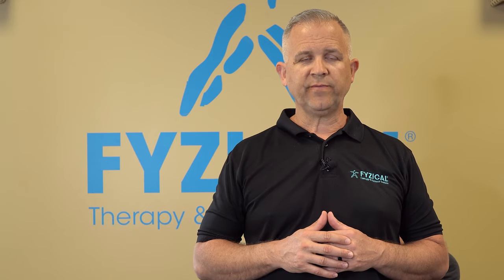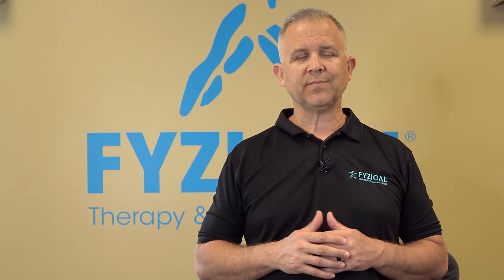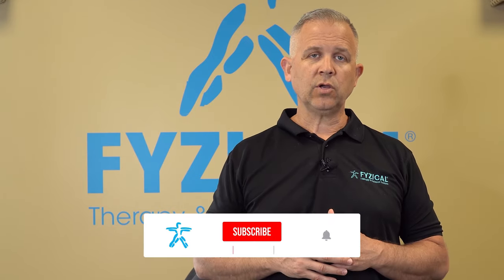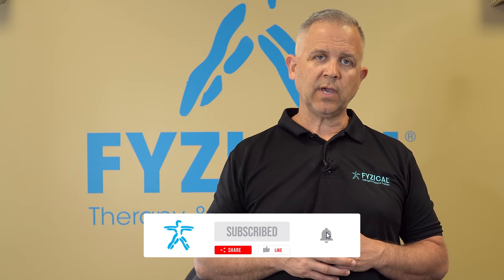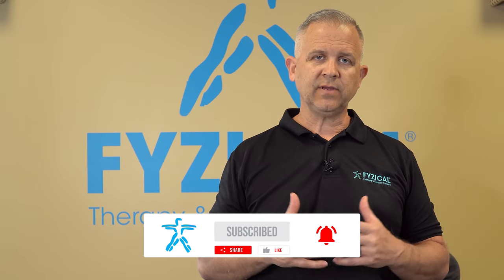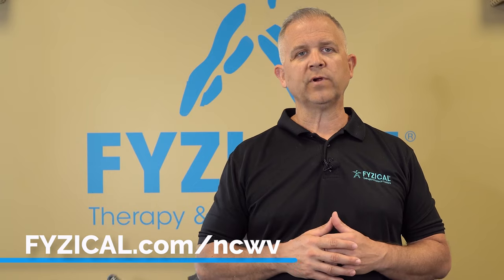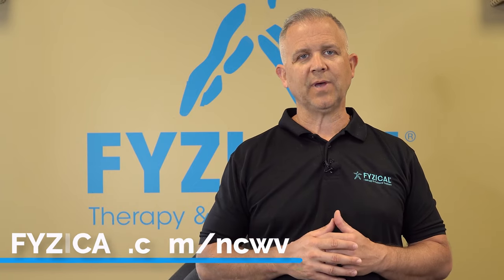It's important for you to know: if you're doing any exercise to help alleviate pain and your pain gets worse, it's very important for you to see a medical professional to make sure there's not something more serious going on in your back. If you found this video helpful, I want to encourage you to subscribe to our channel and share these videos and exercises with people in your life that might have pain, so you can help them overcome that pain and live their best life.